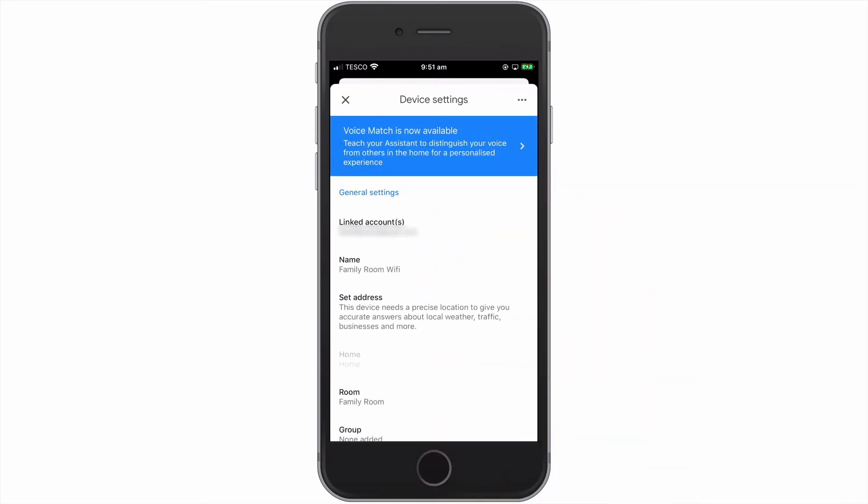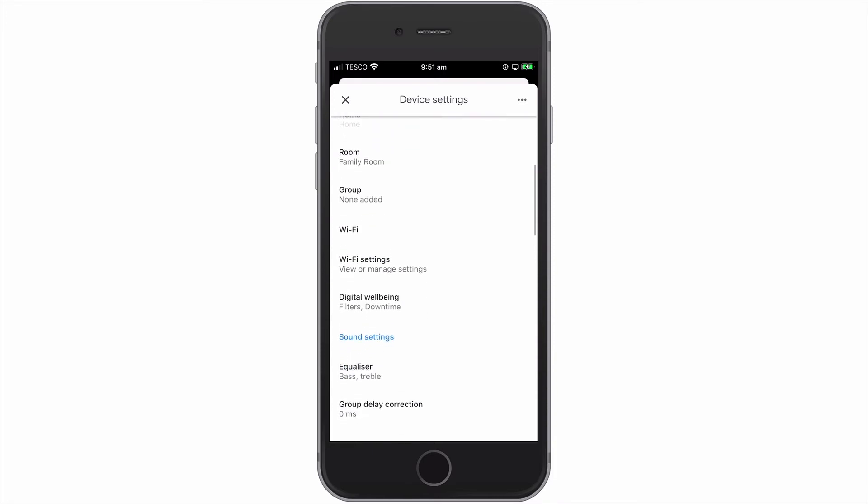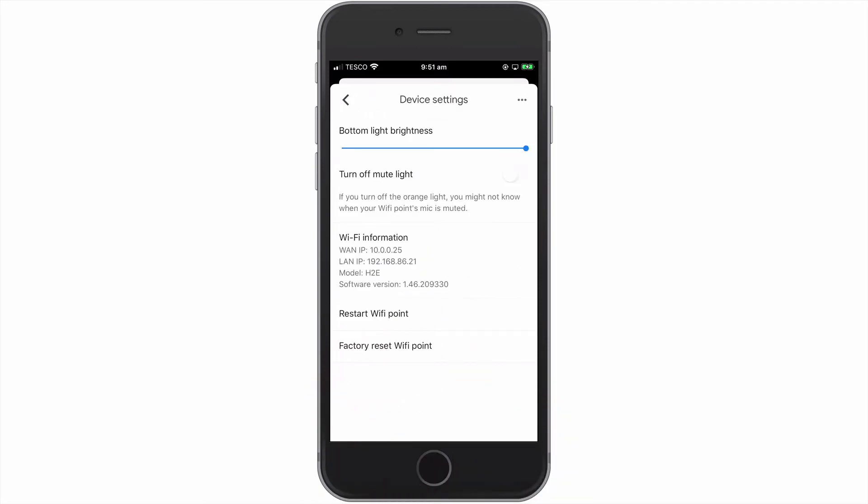Now by choosing the settings icon, a device settings panel will open. From within device settings, we need to locate and select the option called Wi-Fi settings. At the bottom of this panel, we have an option to restart the Wi-Fi point.